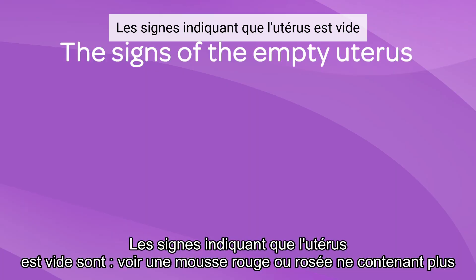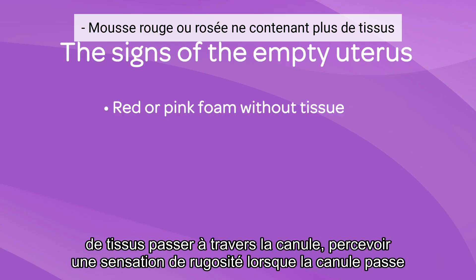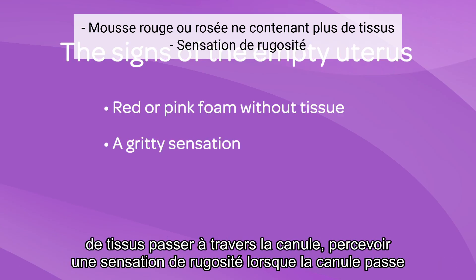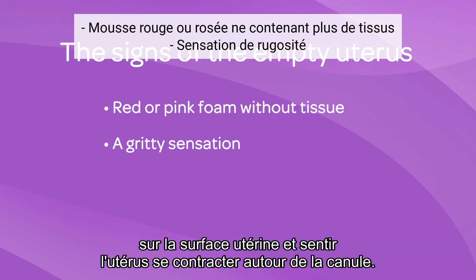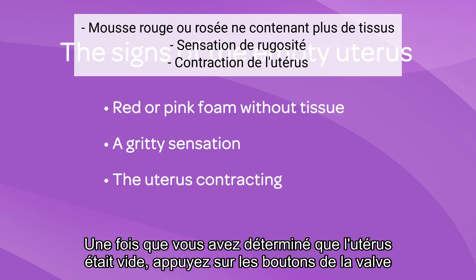The signs that indicate that the uterus is empty are: seeing red or pink foam without tissue passing through the cannula, feeling a gritty sensation as the cannula is touching the surface of the uterus, and feeling the uterus contracting around the cannula.